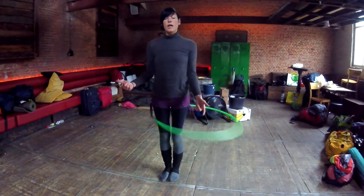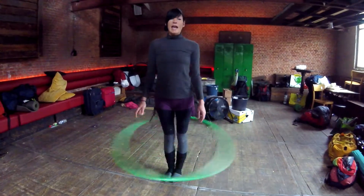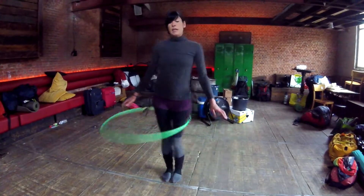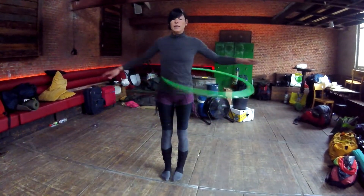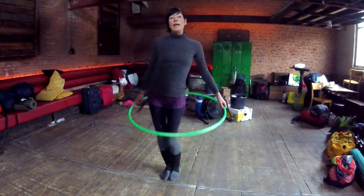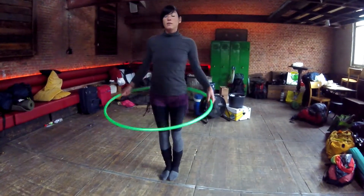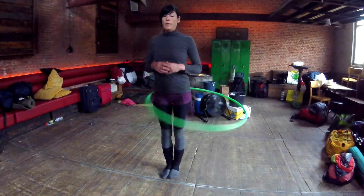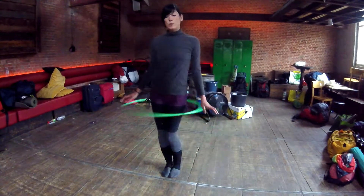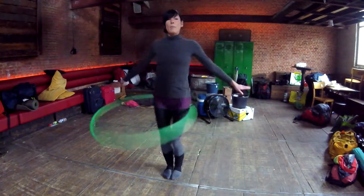When you want the hoop to travel to your waist again, there's also the circus way. Instead of giving an impulse like this, you go wiggling — keep your body straight and wiggle from left to right to get the hoop up. You can also do this to let the hoop drop to the knees. Circus way — and now we go up again.